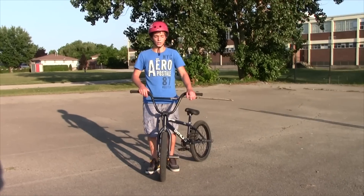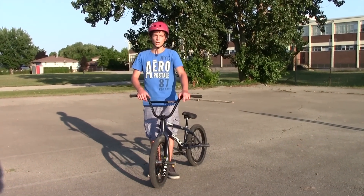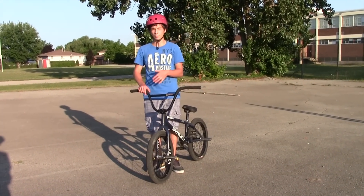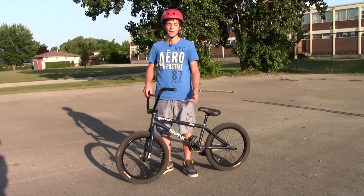Now since you have your 180s dialed, it's time to learn the 360. When you learn the 360, I don't recommend learning how to 360 tire tap, because that might get you in the habit of just tapping. And it's going to be hard to not tap once you're in the habit of doing it.